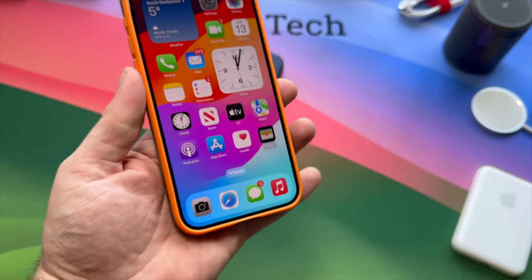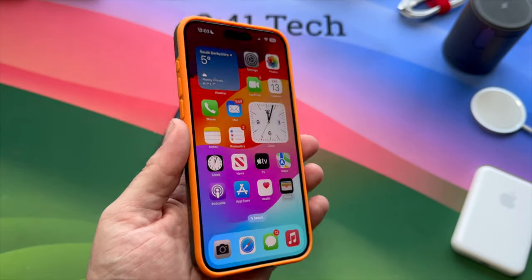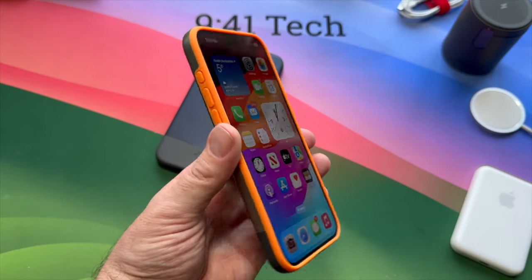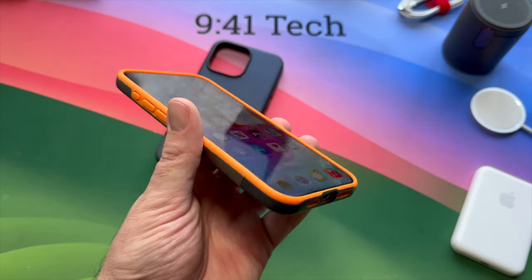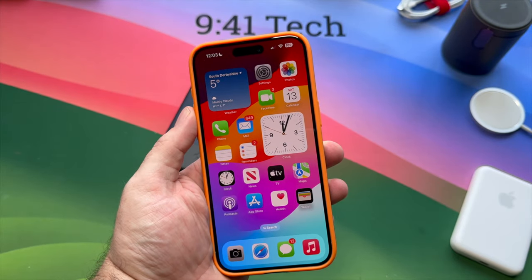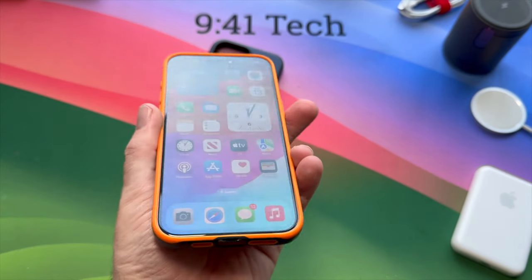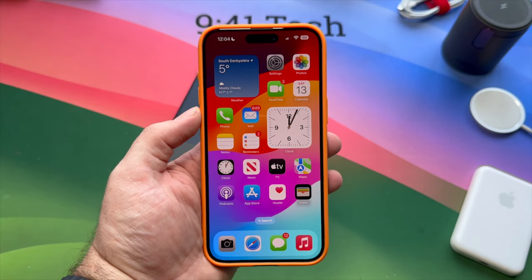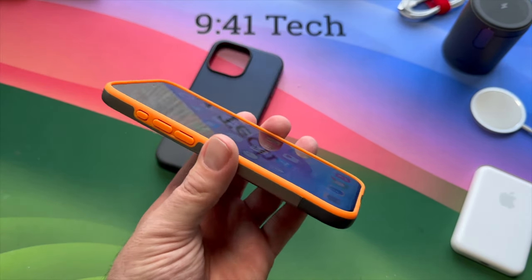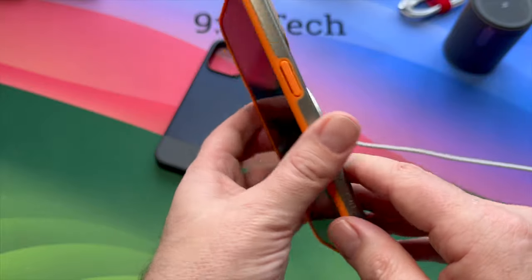It feels like it's going to offer a lot of protection. When you consider this case is designed to offer drop protection and some style, I think Spigen smashed it out of the park. They should do a lot more colors — a bright blue, bright green, purple, yellow, definitely red. These are some of the nicest cases I've reviewed. The Spigen Enzo Aramid case is still my favorite, but this is right up there. Spigen are clearly going after a more stylish look, and they're as good as any out there in my opinion.